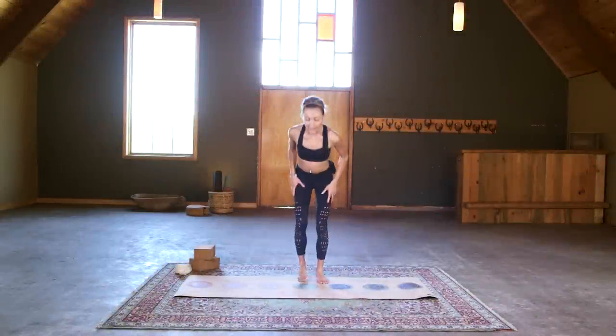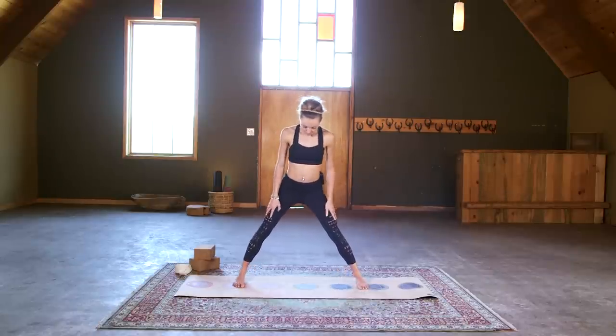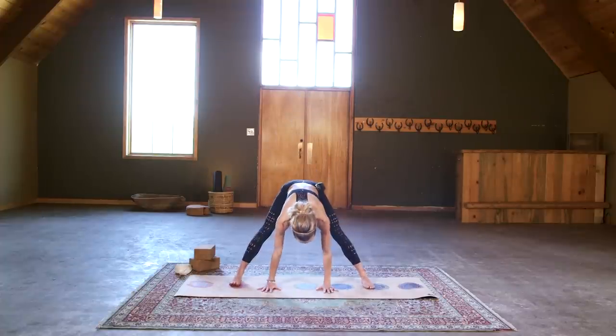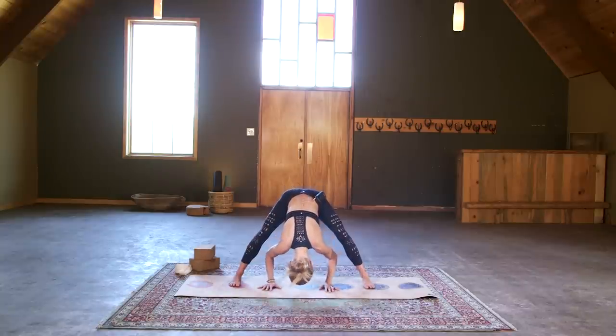We're going to start standing. Meet me in a standing position and take a nice wide stance — about a forefoot stance if possible. Hands to your hips, we're just going to hinge forward and release them down.